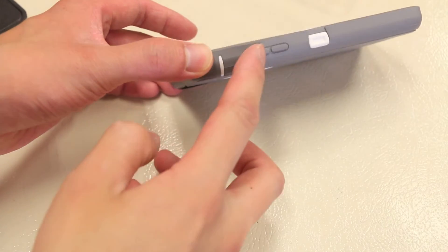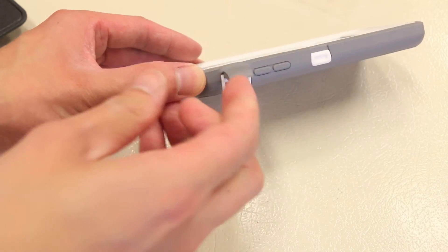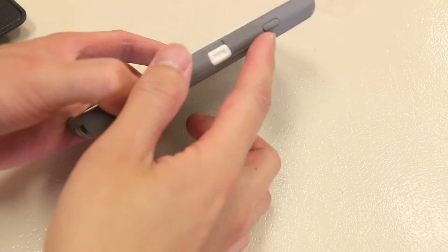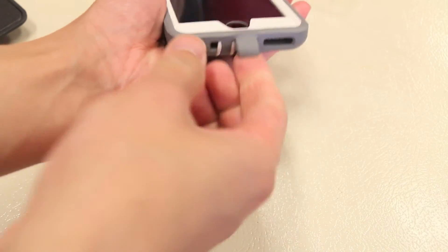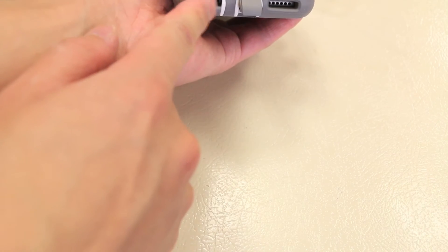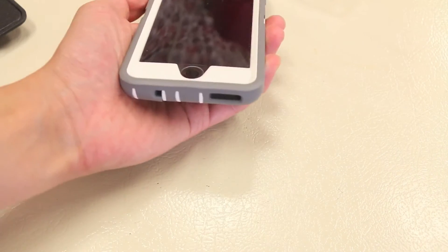Moving on to the sides of the case, there are covers for the volume rockers with nice tactile feedback when you press them, in addition to a silicone cover for the vibrate and ringer switch. On the other side there is also a cover for the power button. On the bottom we have three individual cutouts for the speakerphone, a couple of flaps for the lightning port and the headphone jack, and a small cutout for the mic so you don't have to lift the flap to make a phone call.